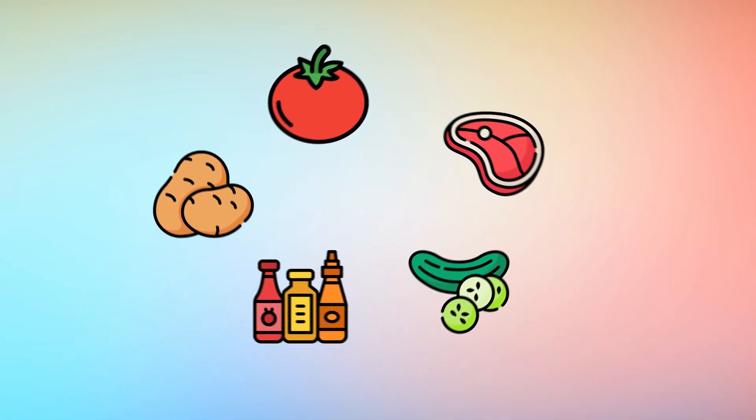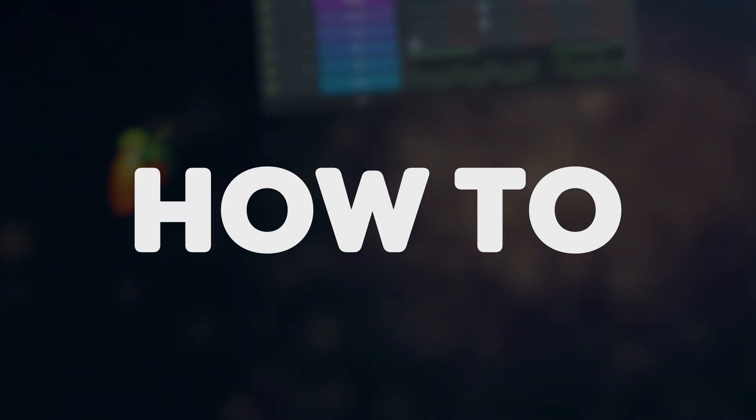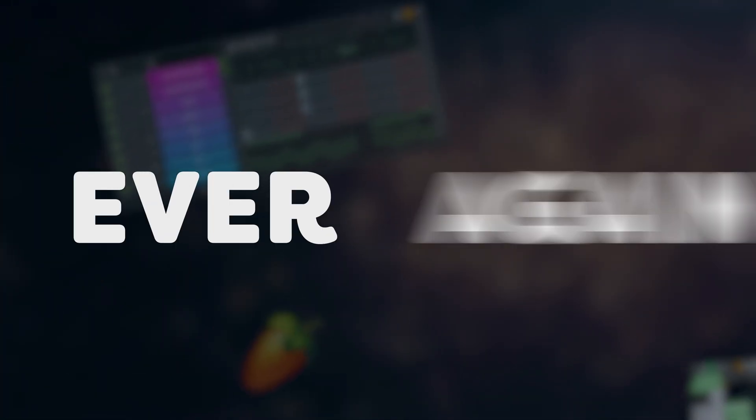Making beats is like putting ingredients together and turning them into a meal — drums, melodies, bass and so on. One of these ingredients, the melodies, are most of the time the hardest part to master. But not anymore, because after watching this video, you'll understand how to make melodies without struggling ever again.